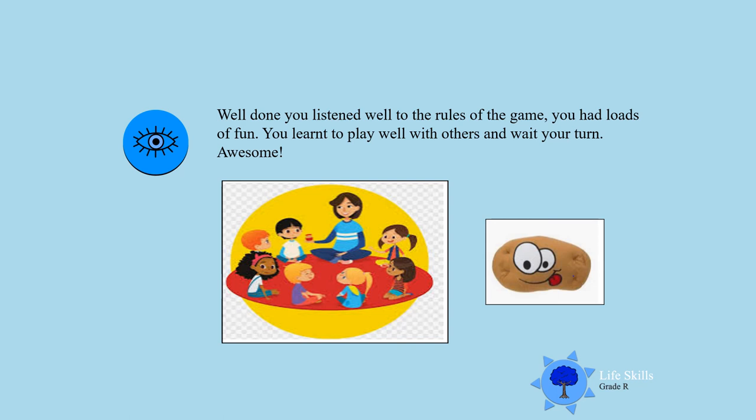Very good. Well done! Awesome game. You can enjoy more fun and games with mom and dad. Keep on playing.